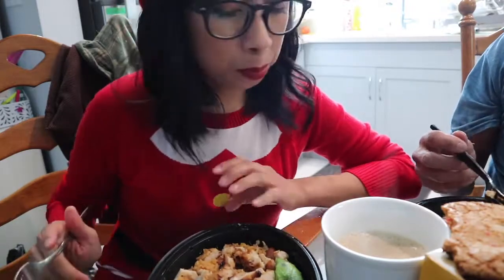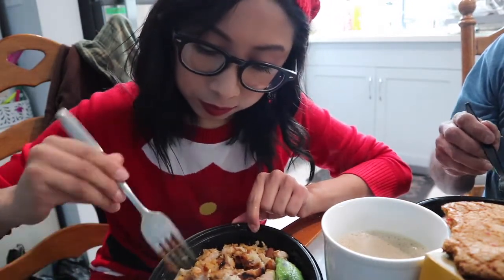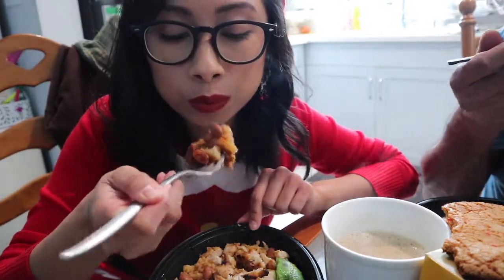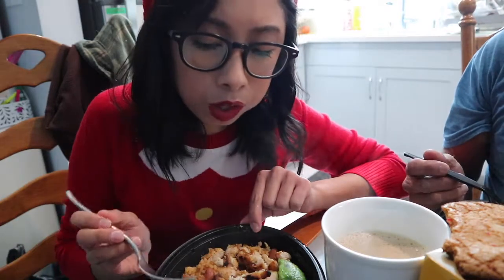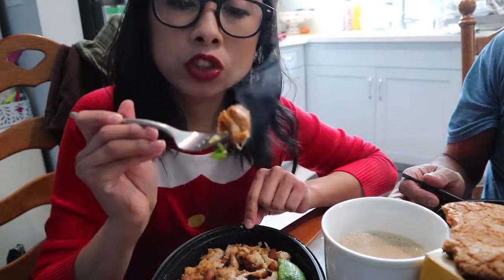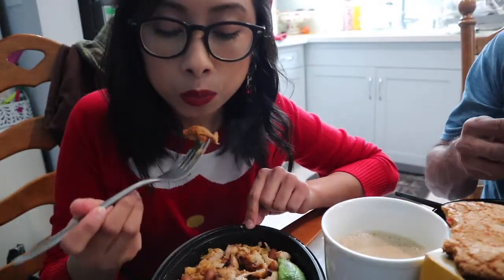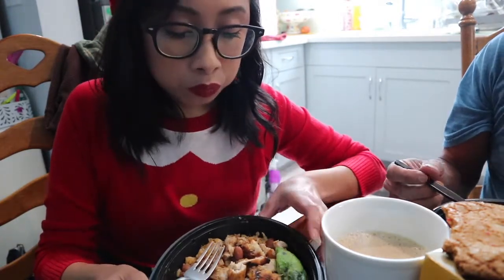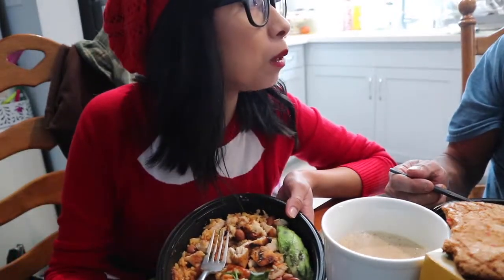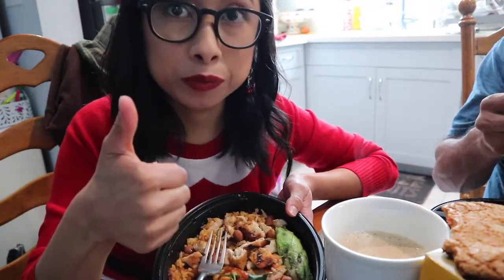Papa Chico was curious to try the Pollo Loco tamales, so we're gonna do a first impression. It's chicken — pretty good, they passed the test! It's like chicken and red salsa. The combination of beans, rice, one tamale, and chopped chicken — that's really good. Papa Chico didn't have to cook today. He took a cookie too — okay, this is really good. I approve, Papa Chico approves!